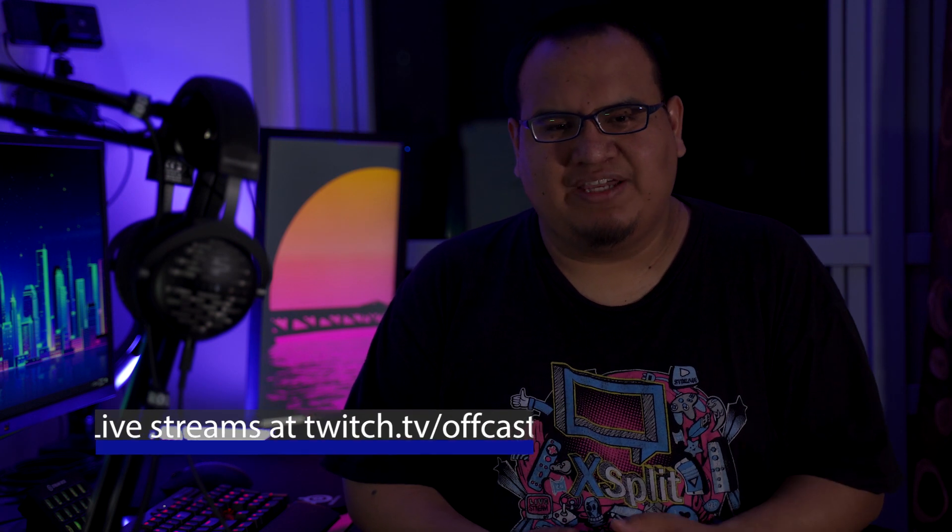That's your crash course on buying your first capture card. If you have any questions, drop them in the comments or reach out to me on Twitter — I really enjoy answering your questions, and if I don't know the answer, I'll find someone who does. If you enjoyed this video, please give it a like and subscribe to the channel. I've also been streaming on my Twitch channel — twitch.tv/offcasts — playing Resident Evil, Apex Legends, and Vanquish, so you can see if I practice what I preach.